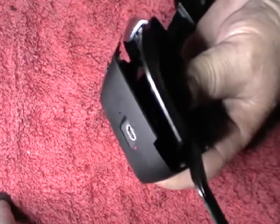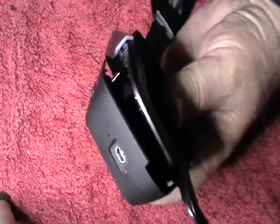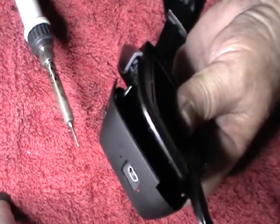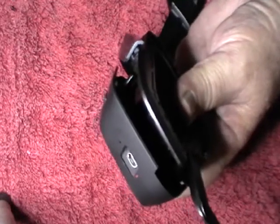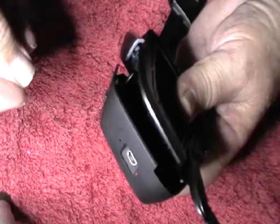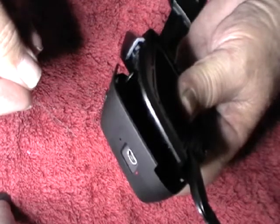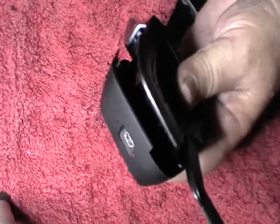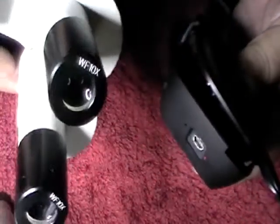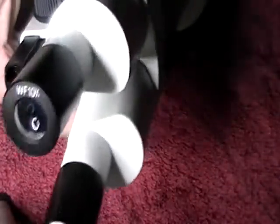Now it's a fairly simple fix but it's rather delicate. You have to have a very fine soldering iron, some half-millimetre or smaller solder, and it's rather essential that you have a microscope.